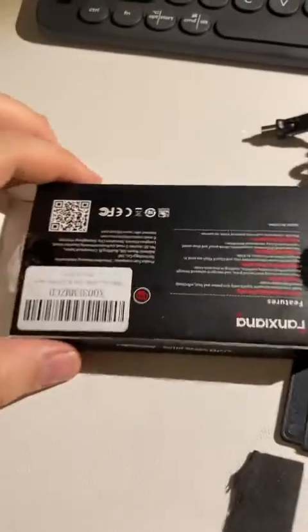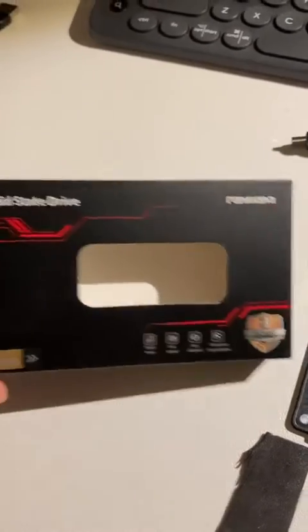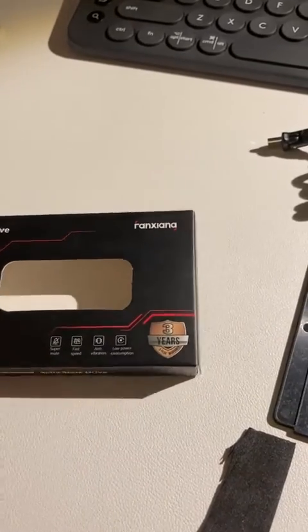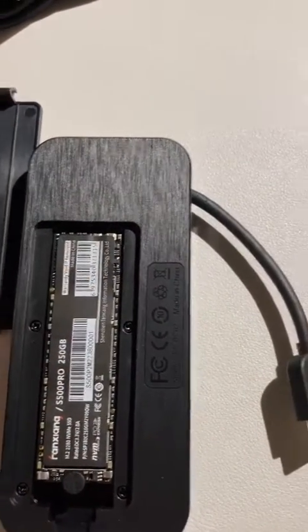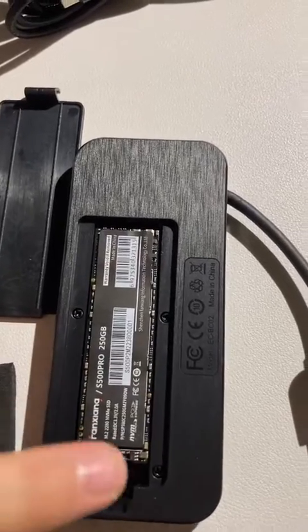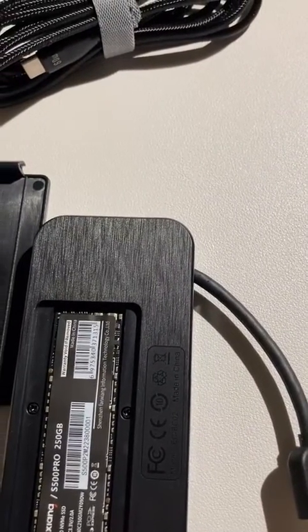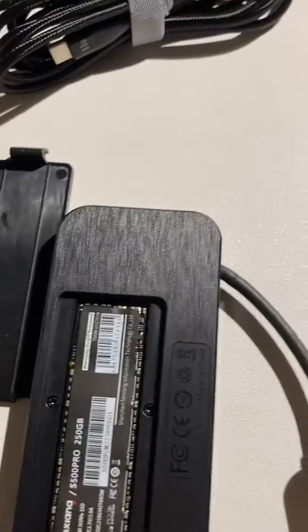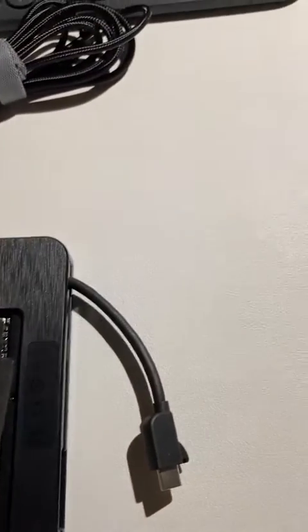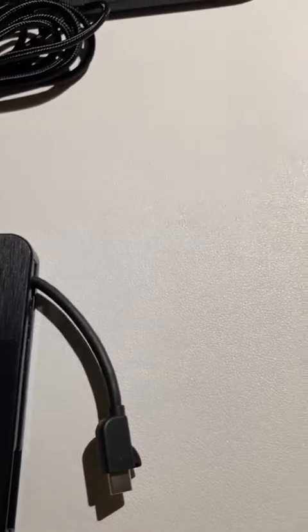I bought this SSD from Amazon — they wrote that it includes a year warranty. I inserted it into the enclosure and I will go ahead and try how fast this will transfer. According to their explanation it should be fast enough, though they didn't write any specific speed. I copied 10 gigabytes inside this and we'll go and try to see how fast it will go.